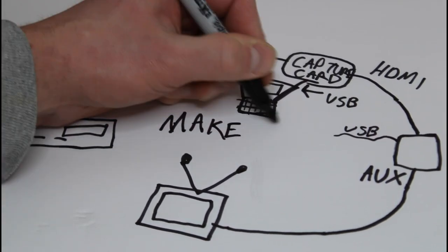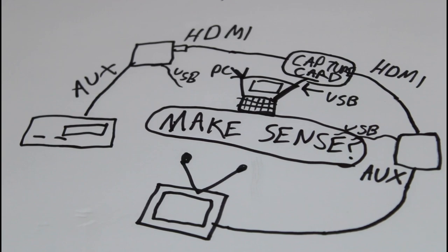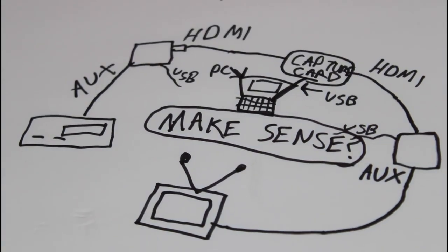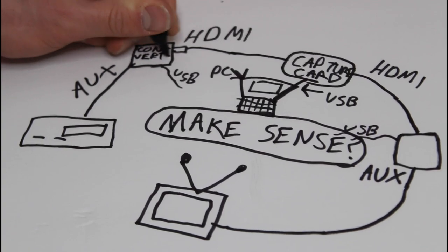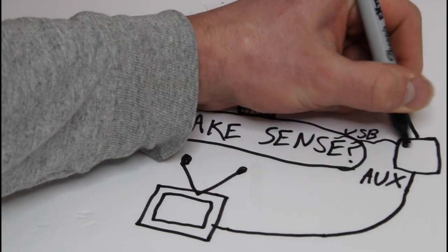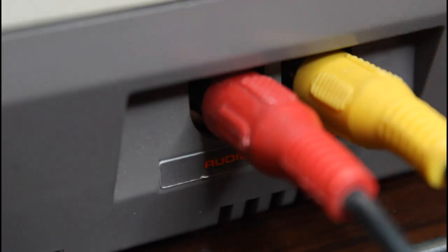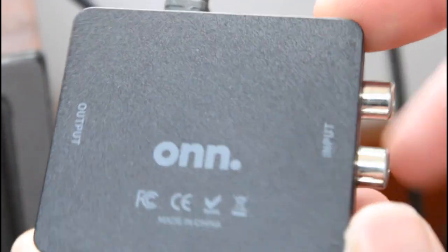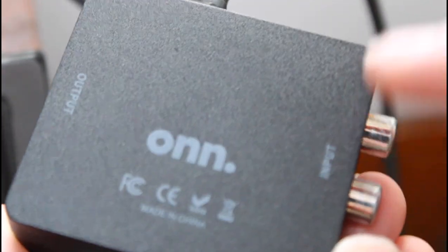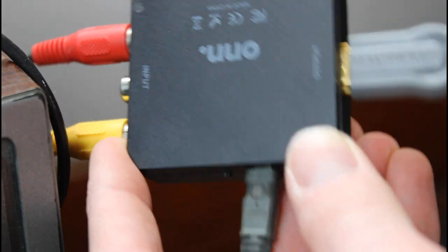Hopefully you guys are following and that makes sense. Now if you're still a little confused, don't worry - I'm going to actually plug everything in for you and show you step by step how this is all done. First things first, plug your auxiliary cords into your video game console. In this case I'm using an NES. Then you're going to take your auxiliary to HDMI converter - this is what it'll look like - and plug the auxiliary cord into the input and the HDMI cord into the output. Again, this is powered by USB.